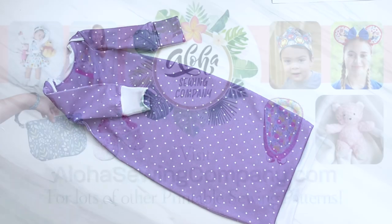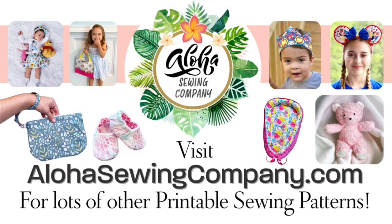I hope you enjoyed my sewing tutorial. Please make sure to like this video and subscribe to my YouTube channel — it really helps, and you'll be notified anytime a new pattern is released. I gear towards beginners and have patterns for children, babies, household items, and adult clothing, so make sure you check us out at alohasewingcompany.com. Before you go — mahalo!